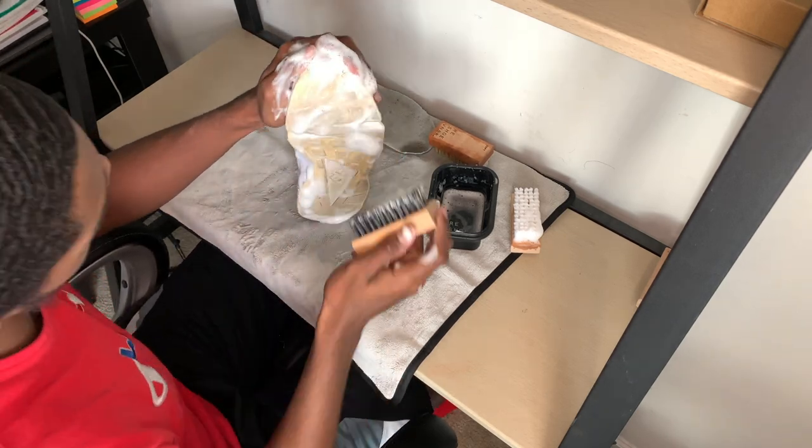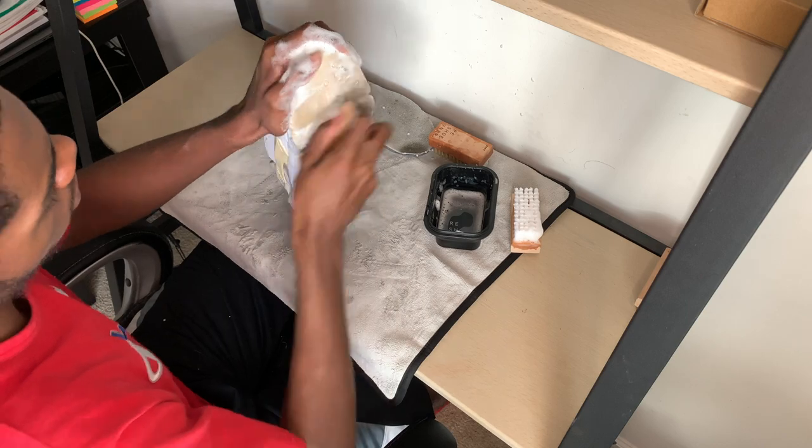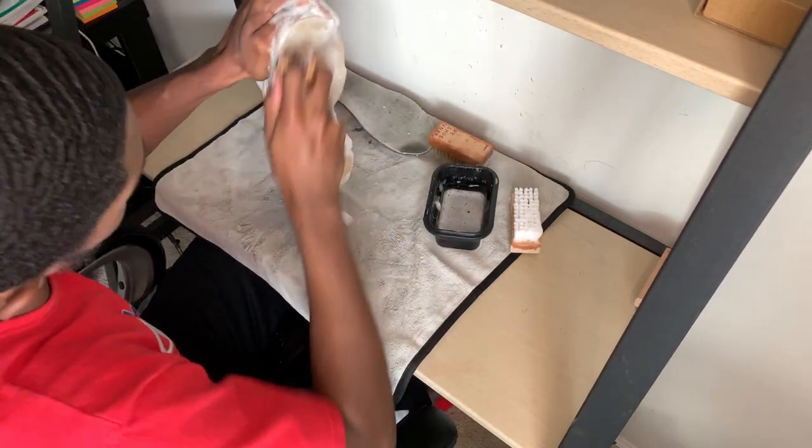All right, so now that the whole midsole is nice and as clean as you can get it, we're going to move on to the outsoles and hit them with the brass bristle brush and the stiff bristle brush.